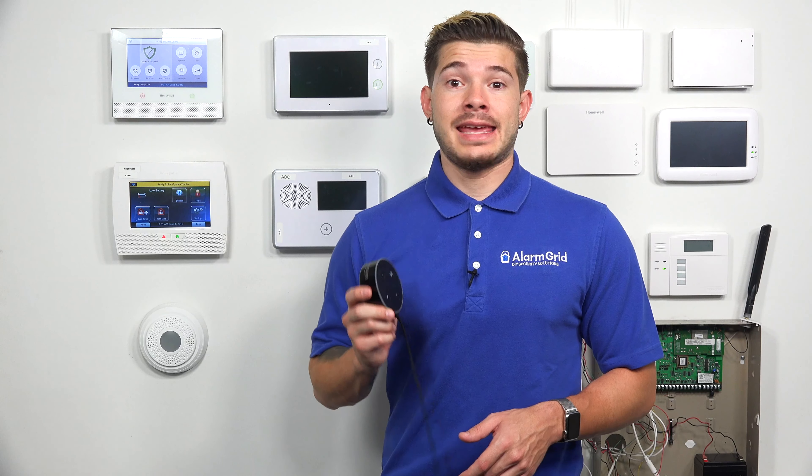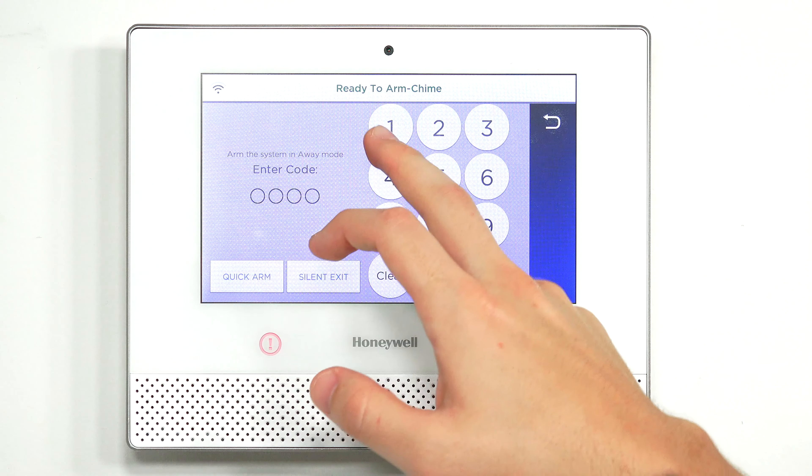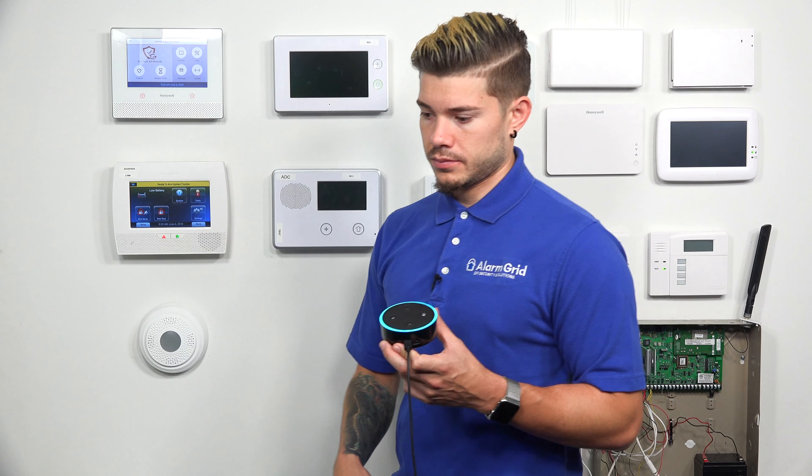Now I want to show that Alexa cannot disarm. I'll arm the system away and then ask Alexa to disarm. 'Alexa, ask Total Connect to disarm the system.' [Alexa response]: 'For your security, the Total Connect skill can't disarm your alarm. To disarm, please use the Total Connect 2 mobile app or disarm directly on your security panel.' You must use the app or the panel itself.